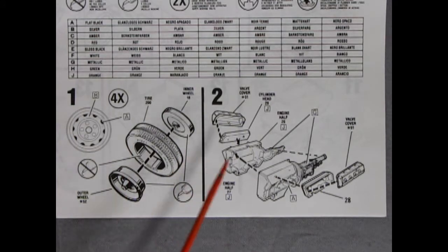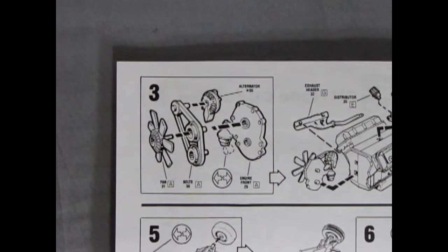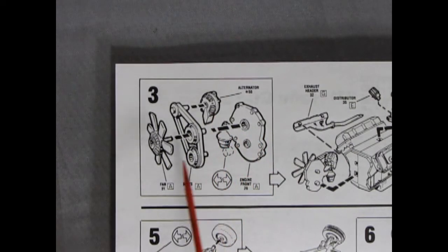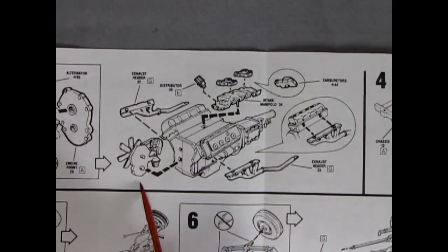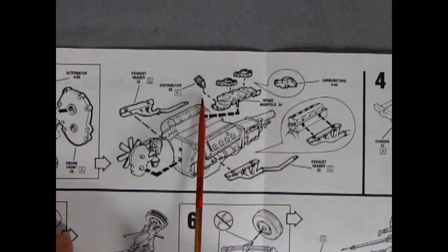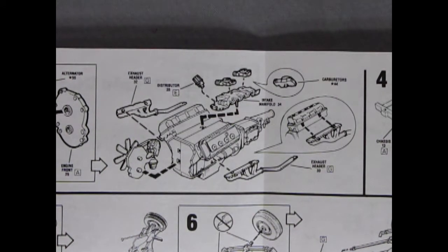That goes together real quick. As for our engine, we have a right and left hand side engine block with the transmission. And then we have our cylinder heads as well as our valve covers going on over the top. Step number three is showing us more of our engine going together with our front engine cover, our alternator, our belts, and our fan. As we slide this panel across, we get to see the rest of the motor — there's our front assembly gluing onto the front of the engine block. And then our intake manifold pops in the top with our two carburetors, as well as our distributor and our exhaust headers, left and right.